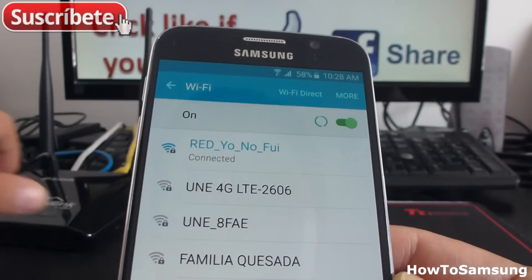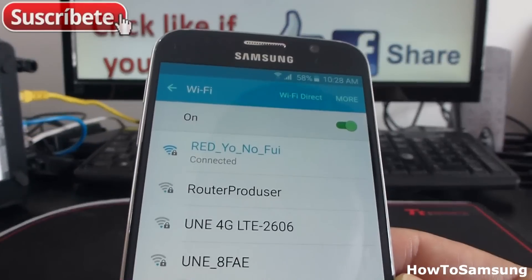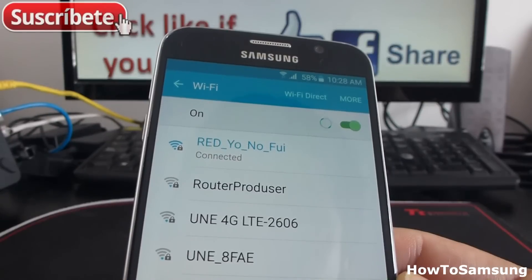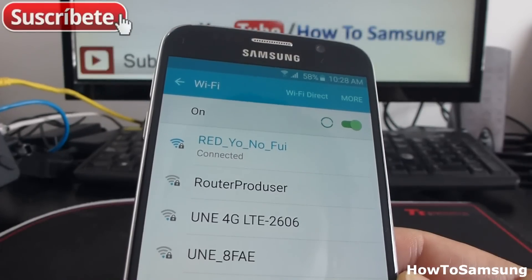Sometimes it's going to ask for a PIN. Look below the router — below the router you can see the PIN of the router.